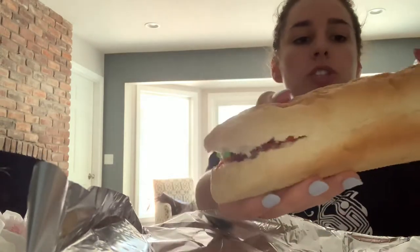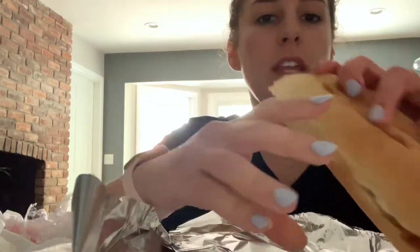The bread is very soft but crunchy enough to make a good sandwich taste. I'm going to go for it. I'm going to take a little bit of the bread off so I make sure I get a little bit of everything on the first bite.